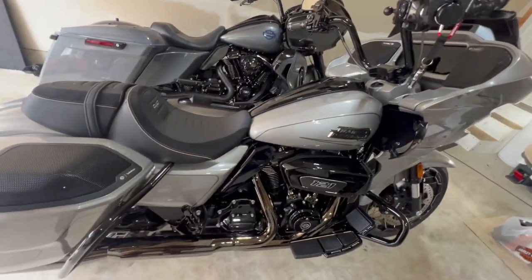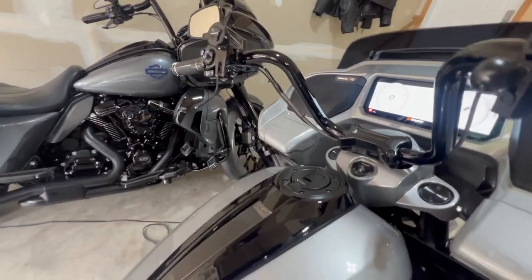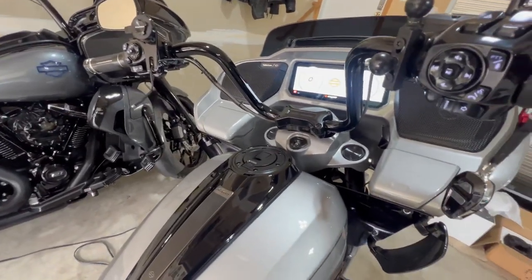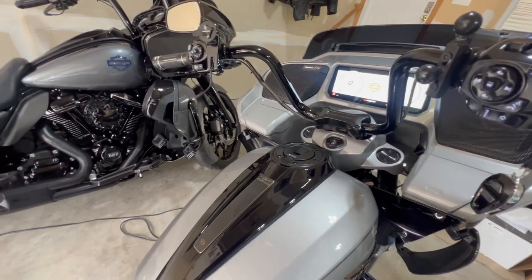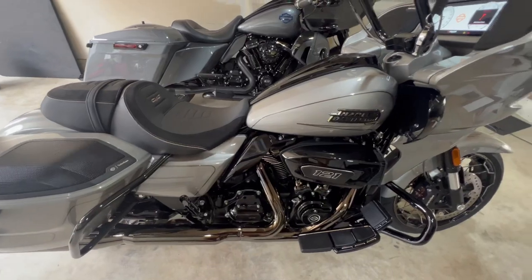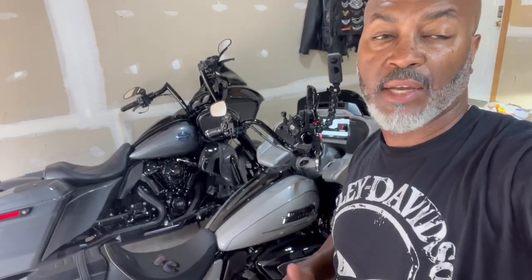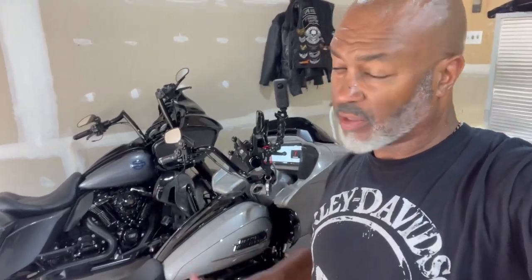We already know that if I play music on YouTube we'll get a copyright hit, so I won't do that. I'll let you know how they sound once I get the flash done — I'm putting the bike in for its first service today and adding a few more parts. Stay tuned. This was a quick video on how to change out the 5x7 or 5x8 speakers for the 6x9s — pretty easy.